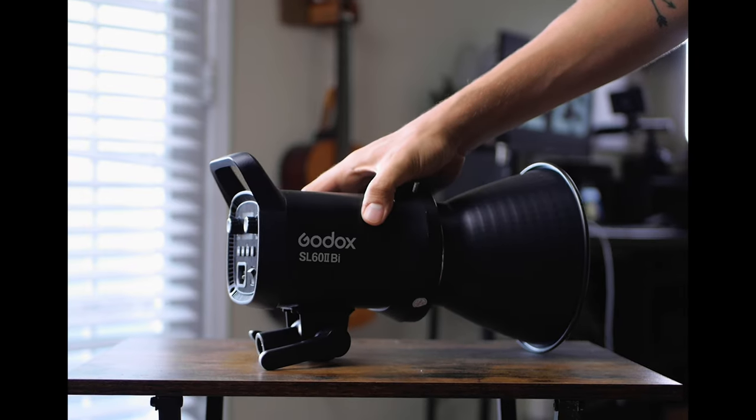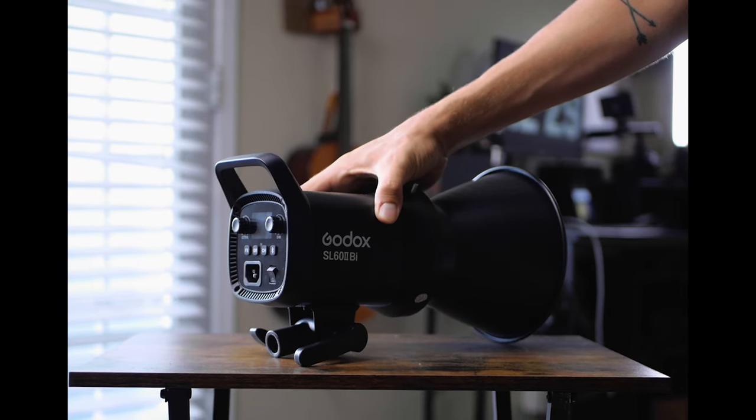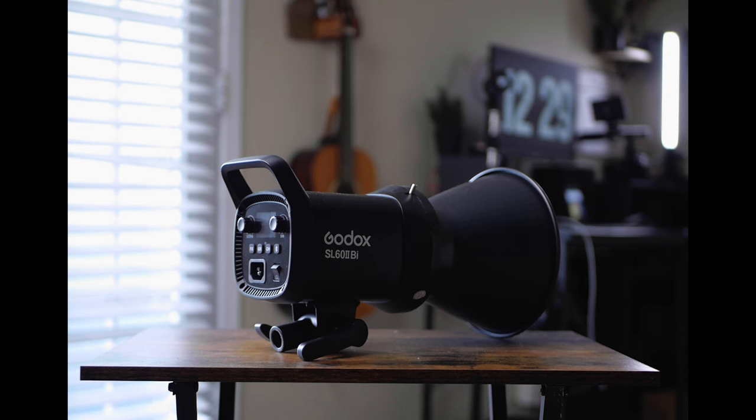The light I'm going to be using for this exercise is actually a new light by Godox — they were nice enough to send it to me. This is the SL60W Mark II and this is the bi-color version.